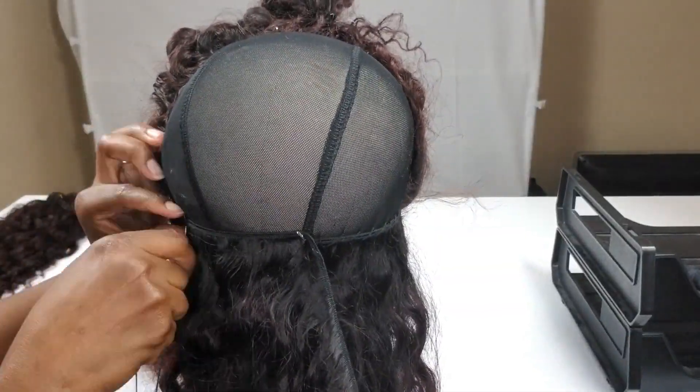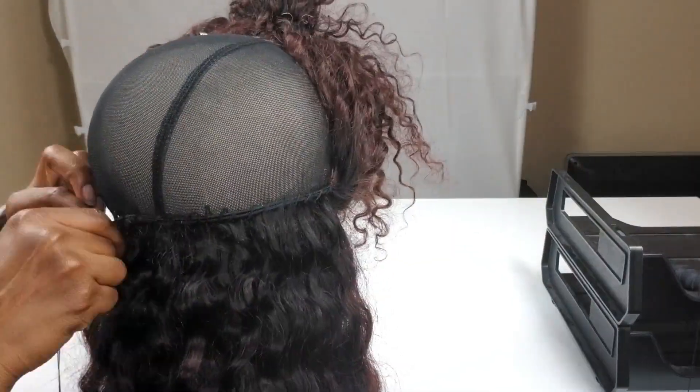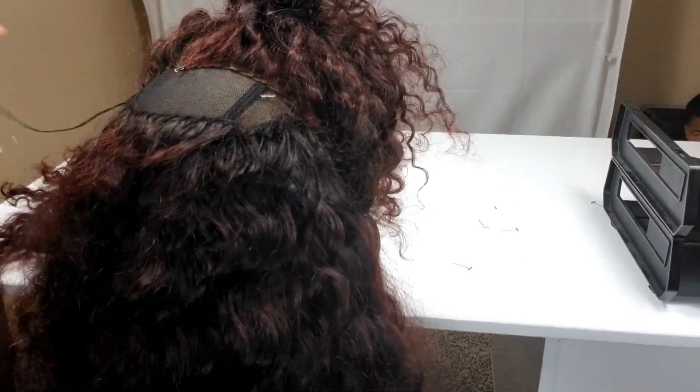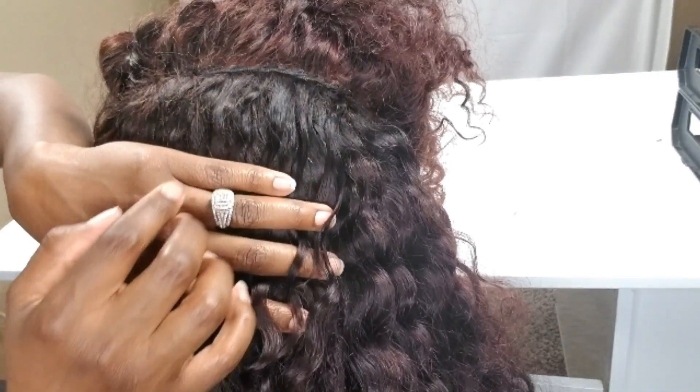I'm figuring out where I want that fold to be and folding the wefts all the way up until I get to the very top. Here is the top portion where I'll basically be making the weft parallel to the lace frontal. You want to make them completely parallel up until you get to the final weft. My last track is right up against the lace frontal and it is not going anywhere — that's how you want to finish your installation.